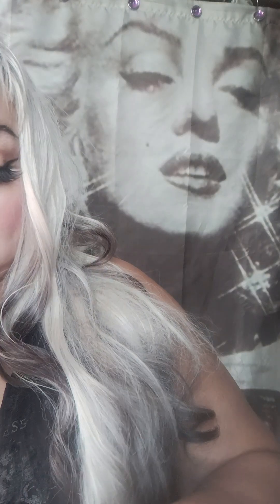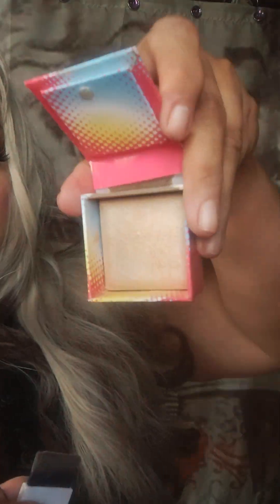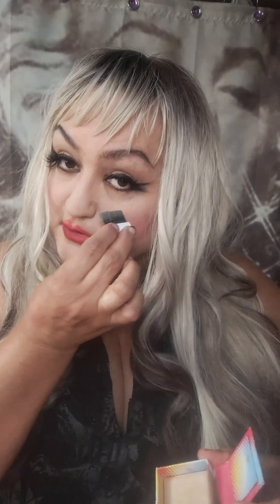You can pick up some nice stuff over at the Dollar Tree — you would be shocked. I found this over at the Dollar Tree. It's called Fox Box, and it's a highlighter. It's real pretty. I'll open it up — it comes with a little brush. And that's the color right there. I just put a little bit here, maybe a little on the eyes up here. So I put a little highlighter on top here.